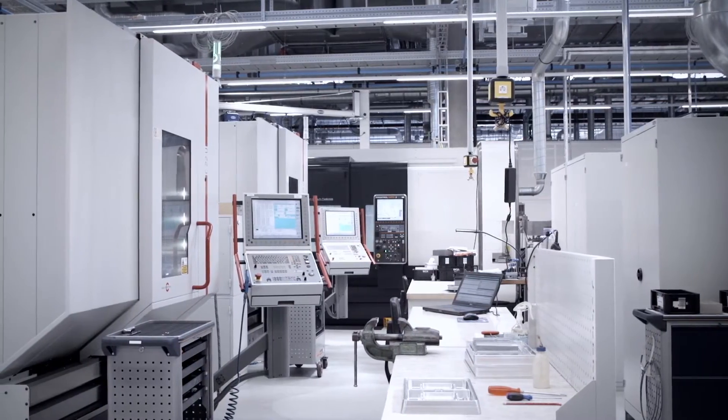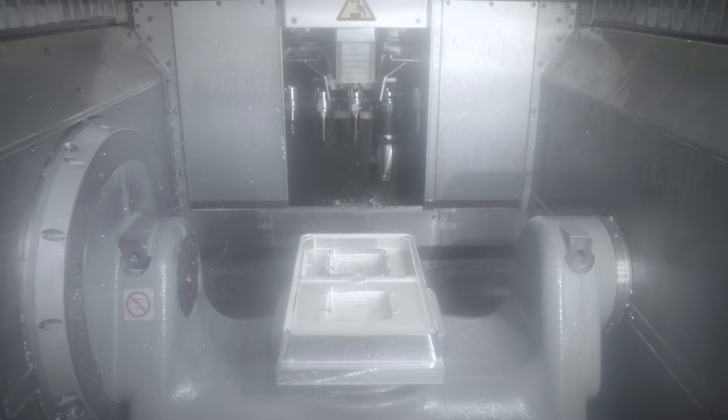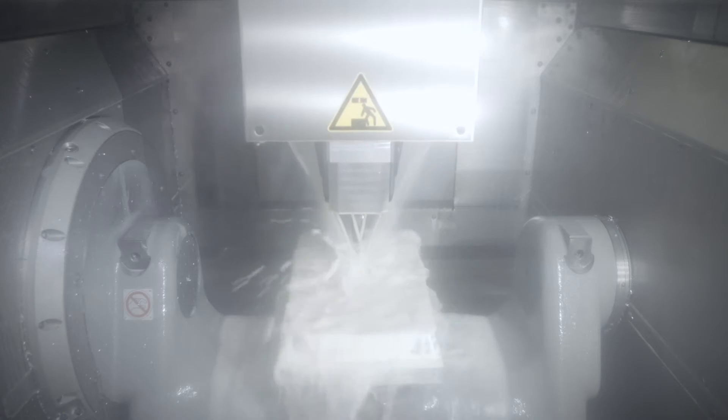For example, with CNC machines it must be ensured that there is always sufficient cooling lubricant present so that the work pieces do not overheat. During milling, any accruing chips must be cleaned away to ensure the machining quality. For this, there must always be sufficient liquid available.